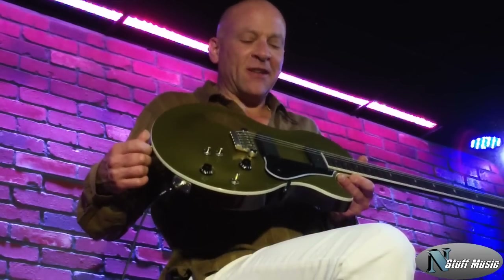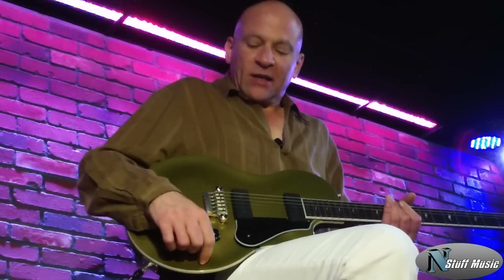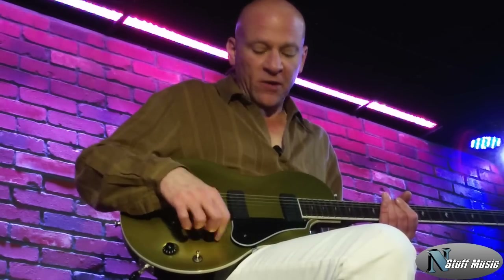This guitar is called the Vox SSC-55. They also make an SDC, which is a double cutaway, but they all have the same features. Let me go through the features with you.